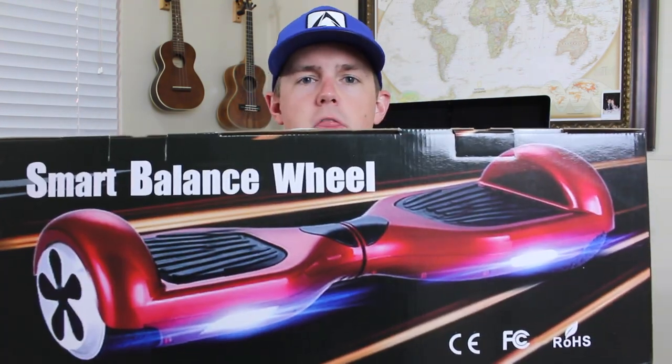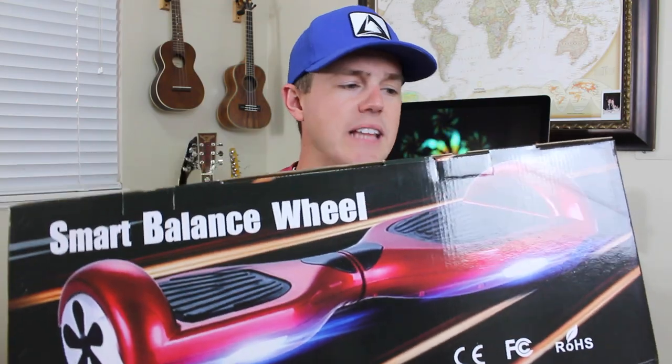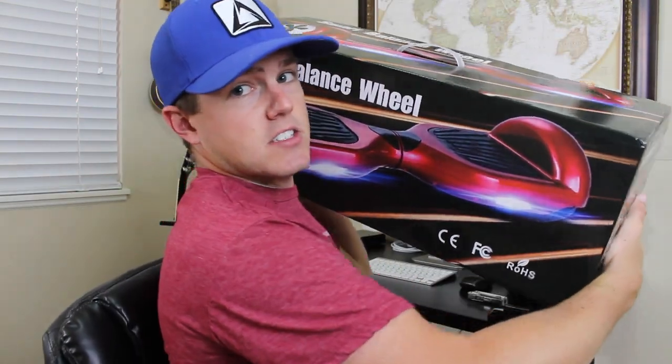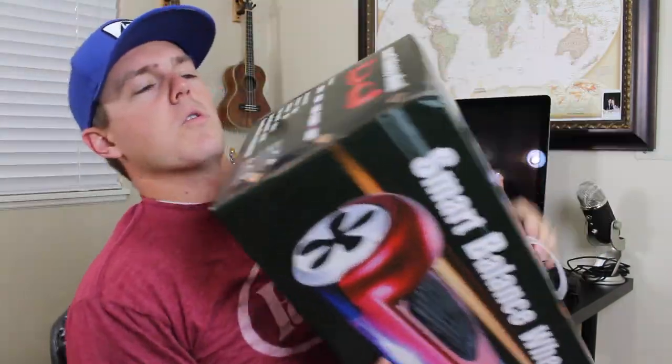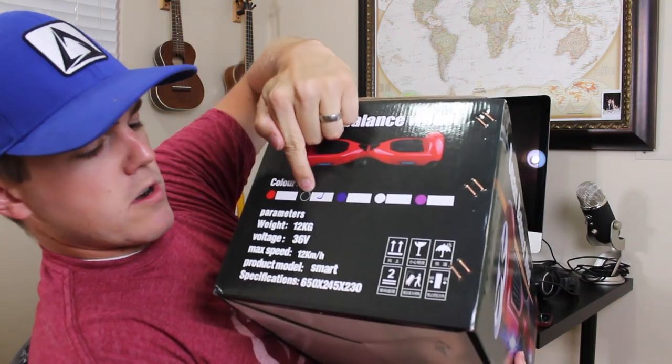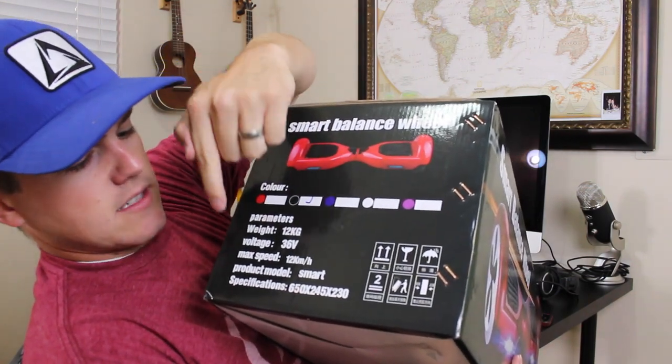I'm so excited, I cannot wait. You can see right on the box it shows the red model — I ordered the black one. All the way around it says Smart Balance Wheel, with the same picture across the side. On the corner over here it gives some specifications: the color I ordered, the voltage, the weight, max speed. Let's open this puppy up. I love the smell of new things. For now, we'll set the box aside.